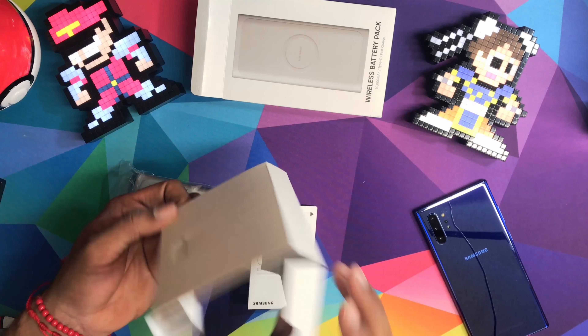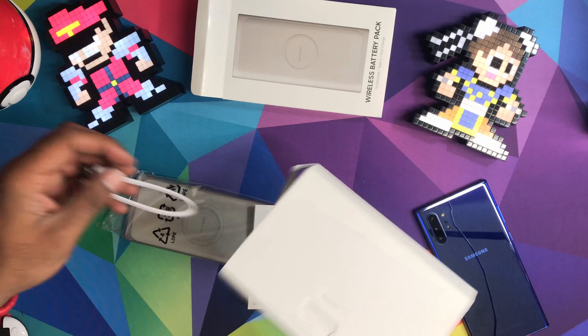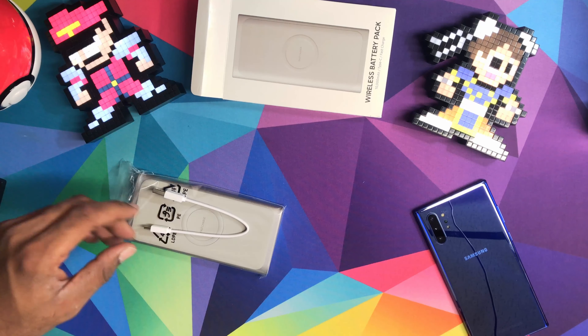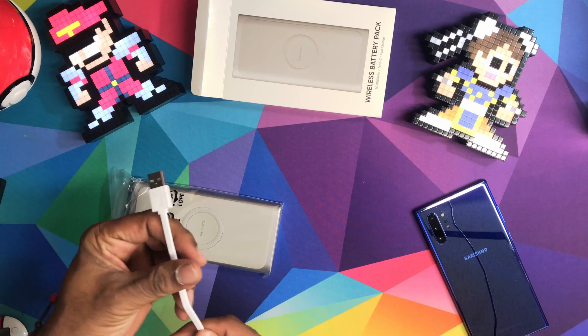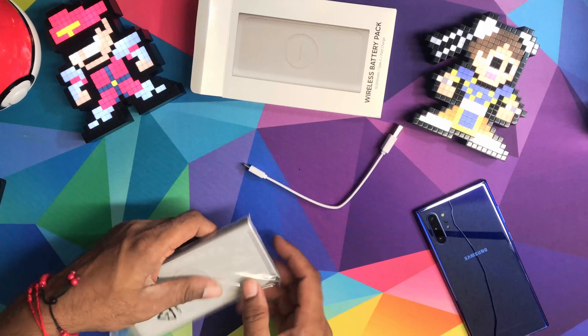So we get here a quick guide — you don't really need it, throw that to the side. And a cable, about a foot long.